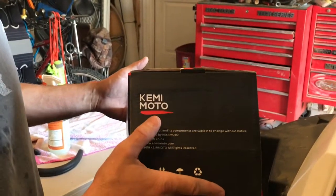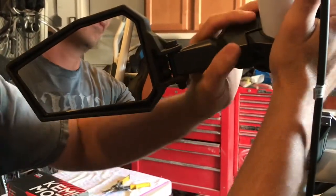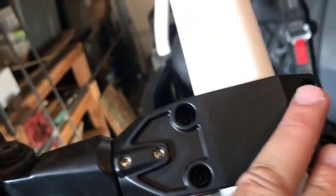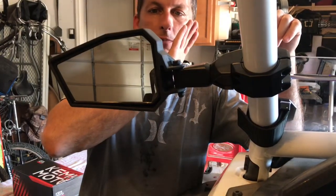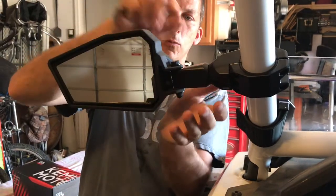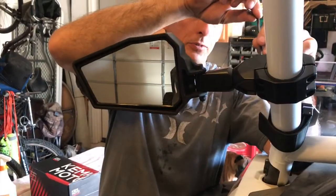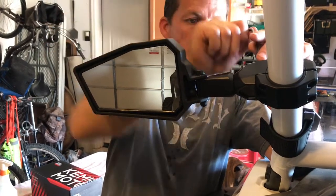We're also installing a set of Kimimoto side mirrors. I had a rearview mirror in the last Razor, but I do like the visibility of the side mirrors better. You've got four Allen head bolts that you tighten up around the roll cage, then slide the mirror in and tighten two Allen heads to secure it. They do have a breakaway function so if you hit some trees, it collapses in. You can also rotate them up or down depending on what your roll cage demands for a good line of sight. I tried doing the first one by myself and it was kind of a pain to hold both half-moon clamps in place while starting the Allen heads.